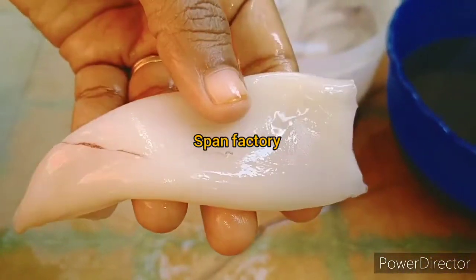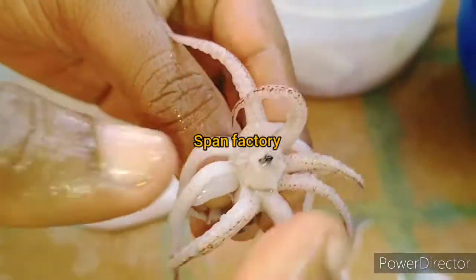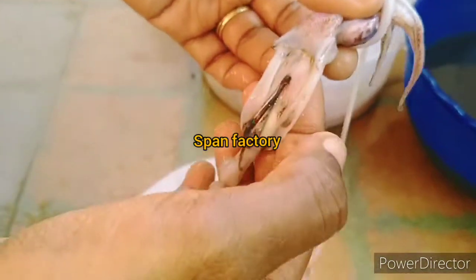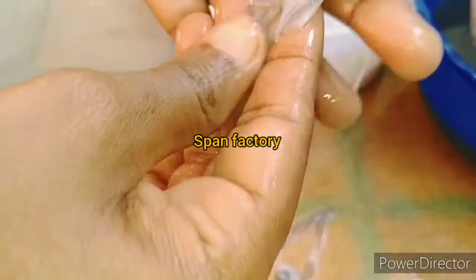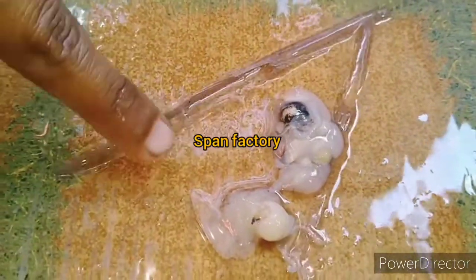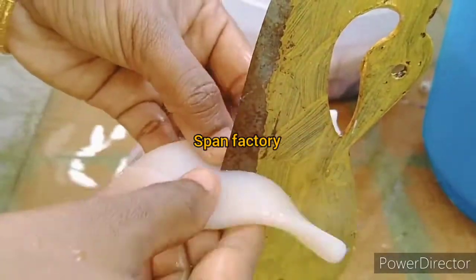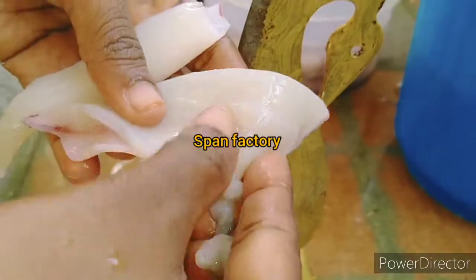Now you can cut the skin. If you look at the skin, it will be a small part. You can cut the skin. This is a clean area. You can clean the skin and cut the skin. So we will clean it up.